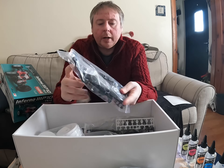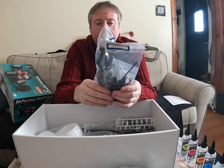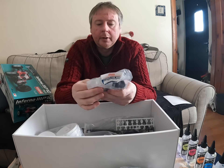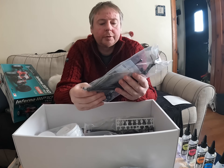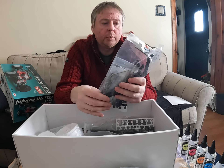In this bag we have the rear hubs, plastic drive shafts, turn bottles, nuts and bolts.